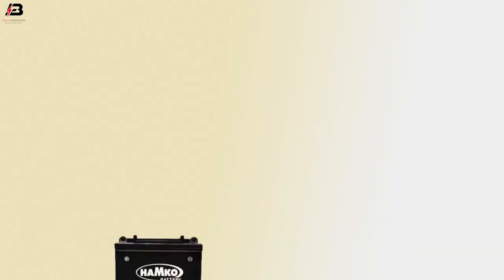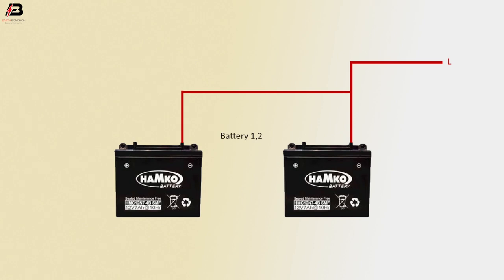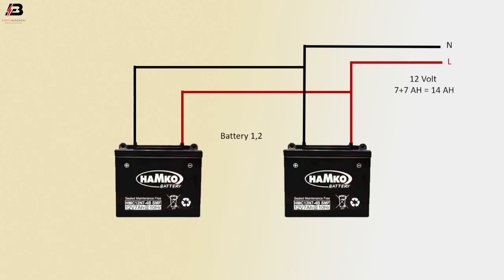Parallel connection. Battery 1 and battery 2. Positive connection to battery 2. Positive connection between the 2 batteries. Negative connection to battery 2. Negative connection between battery 2. This is 12V, 7 plus 7Ah — overall 14Ah.